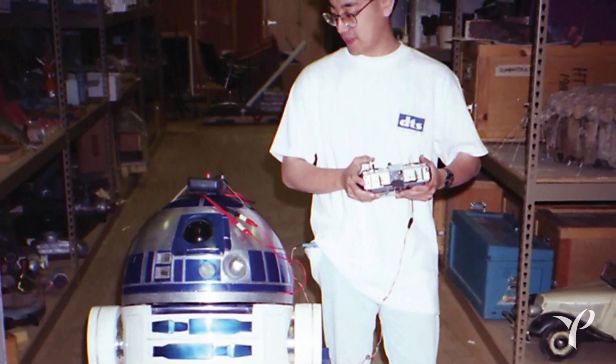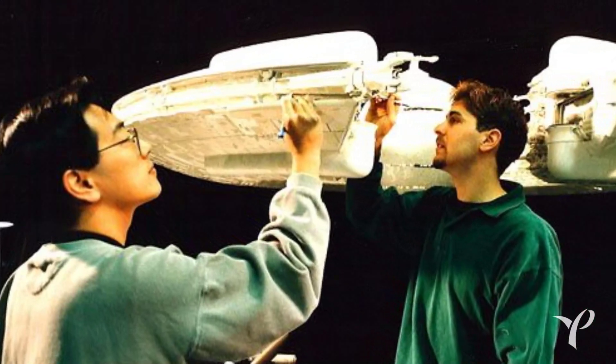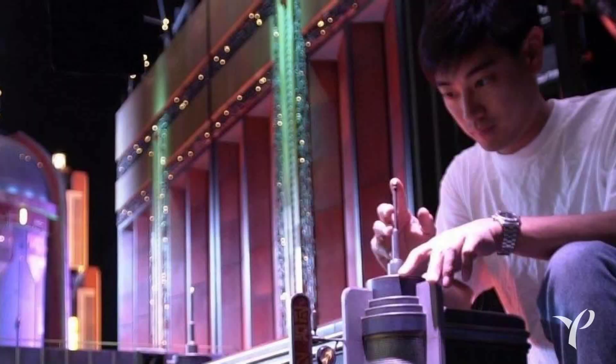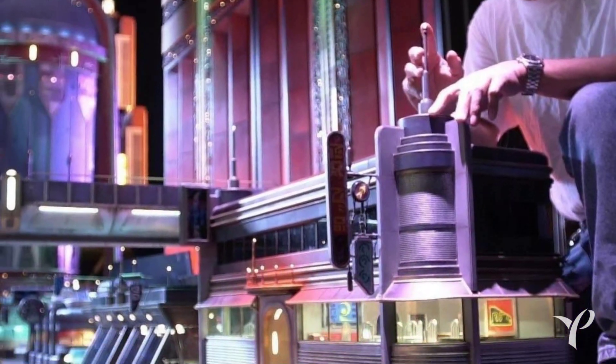I've always had this interest — it's like two halves of my mind, the technology aspect and the creative aspect. And so what I wanted to do was try and find a way to combine those things. I went to USC and studied electrical engineering, but they also had this incredible cinema school, and that's what made a technical, creative career possible.